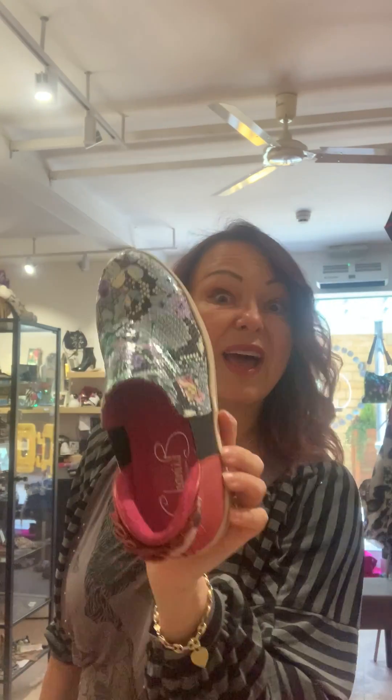So I hope that helps — a little tutorial on my sneakers today. I hope you are all well. If you have any questions, please email me or send me a message on Instagram. All the best. Take care. Bye!